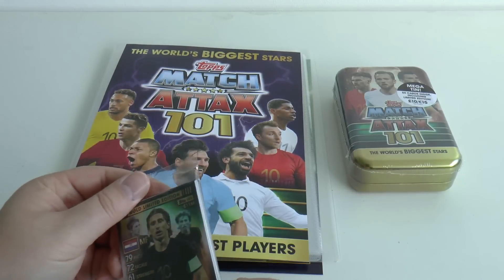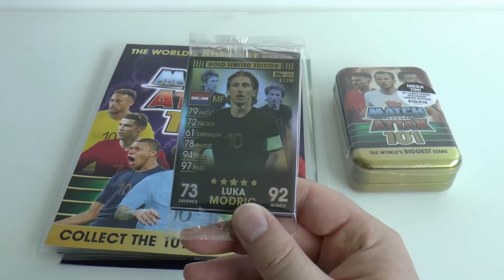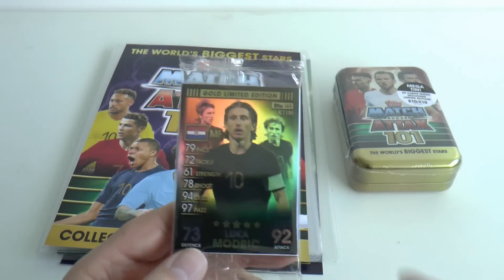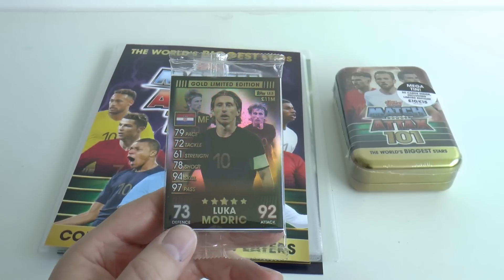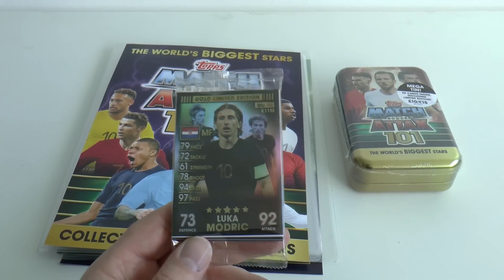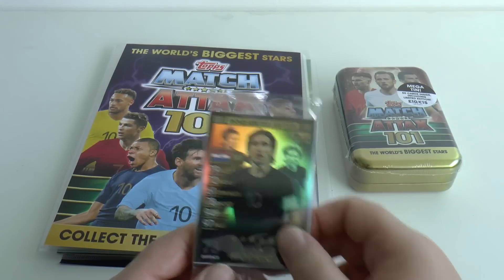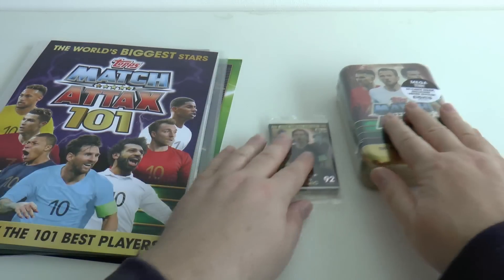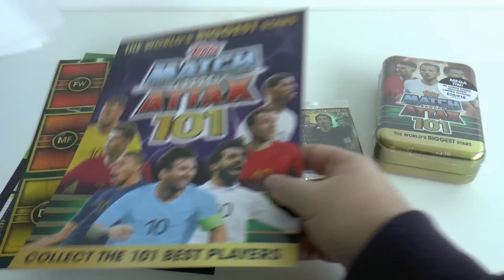Here's the see-through sealed pack which you always get with a limited edition inside — I think there are seven in total. We'll take you through those as we look through the checklist. But this first one is a gold limited edition Luka Modric, included in every single starter pack. Let's open that shortly.